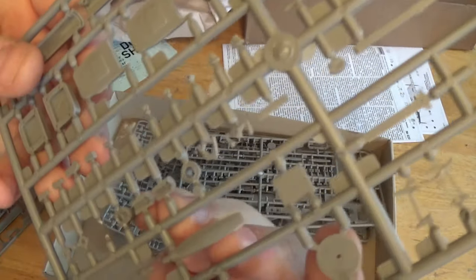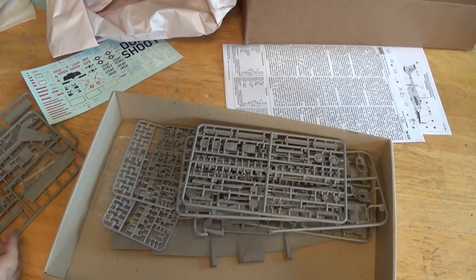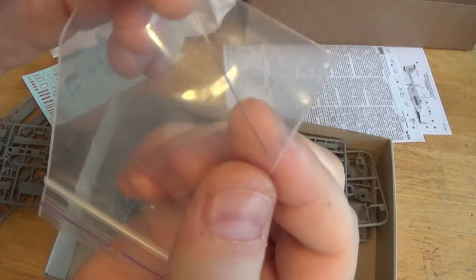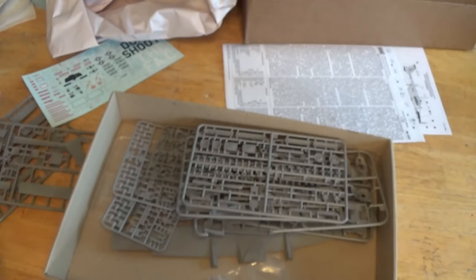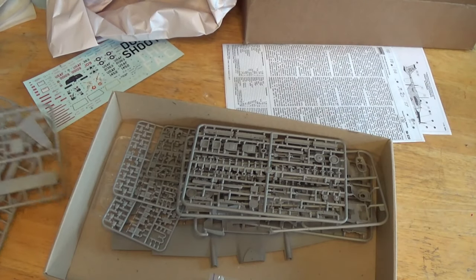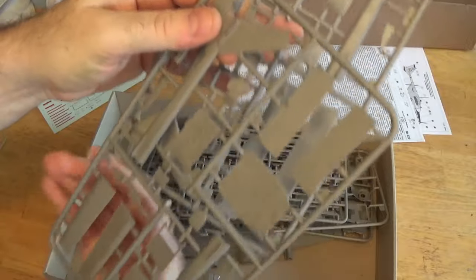A little bit of flash on the prop blade — there's a little bit of flash here and there, but not much. Here is a little metal whip antenna. I guess that's what that was referring to. It's even got the appropriate bend in it, almost anyway.